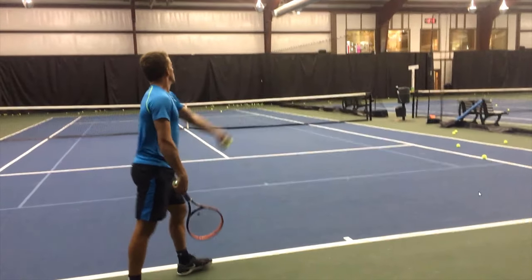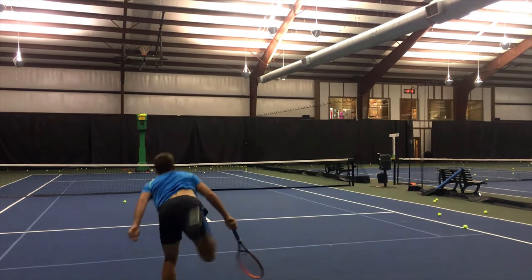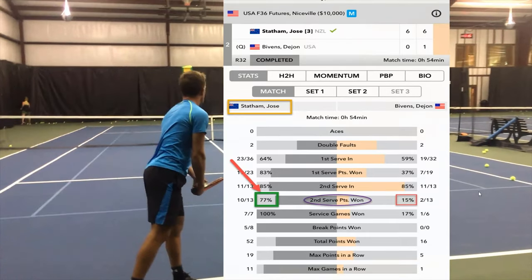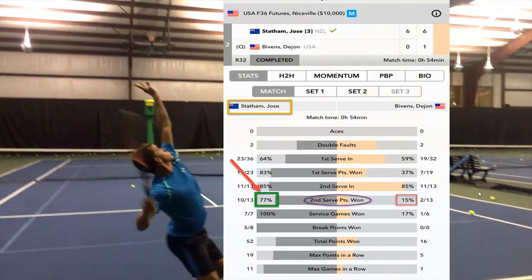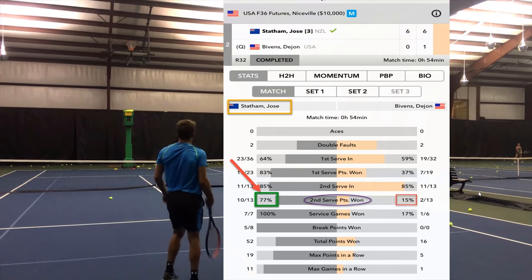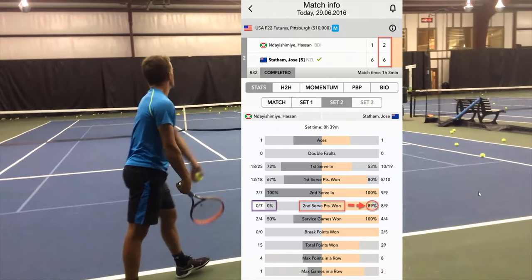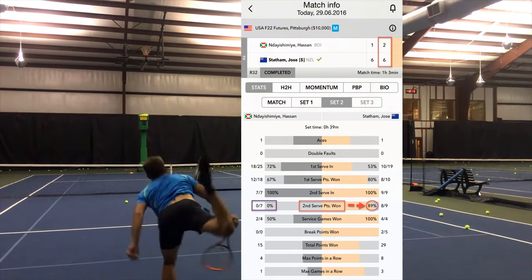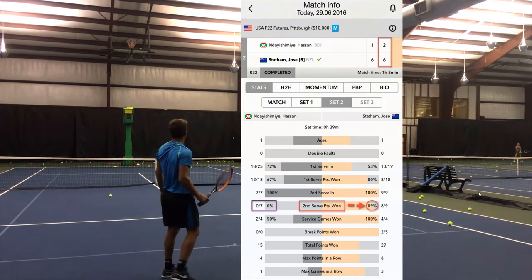Let's look at some important elements you must have in order to solve your second serve woes. Before we show you those elements, let's show you some proof — we're going to look at some of Ruben's statistics. He came to me about five months ago. I started coaching him at 13; he was around 575 in ranking when I started, and now he's around 400, so he's moved almost 175 spots. The stats show 77% to 15% second serve points won versus opponent. Here's another example: 89% to 0% — that was the whole difference in the match.